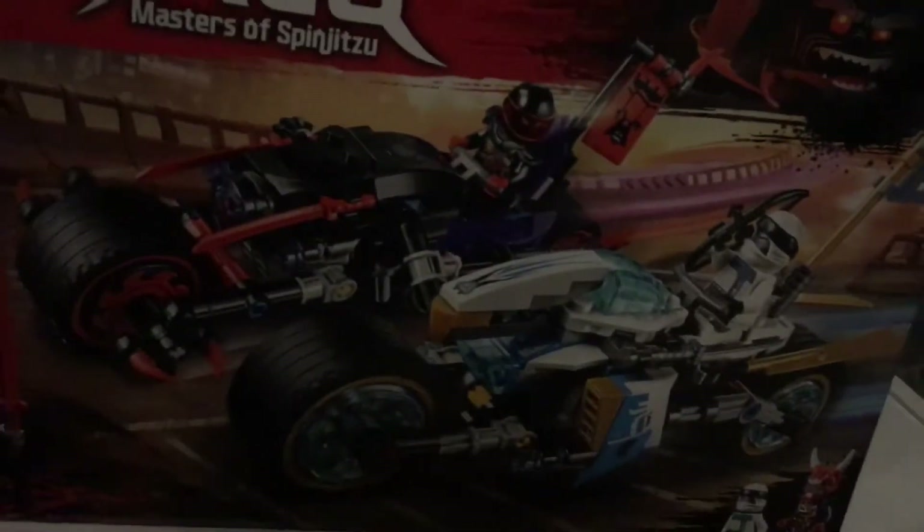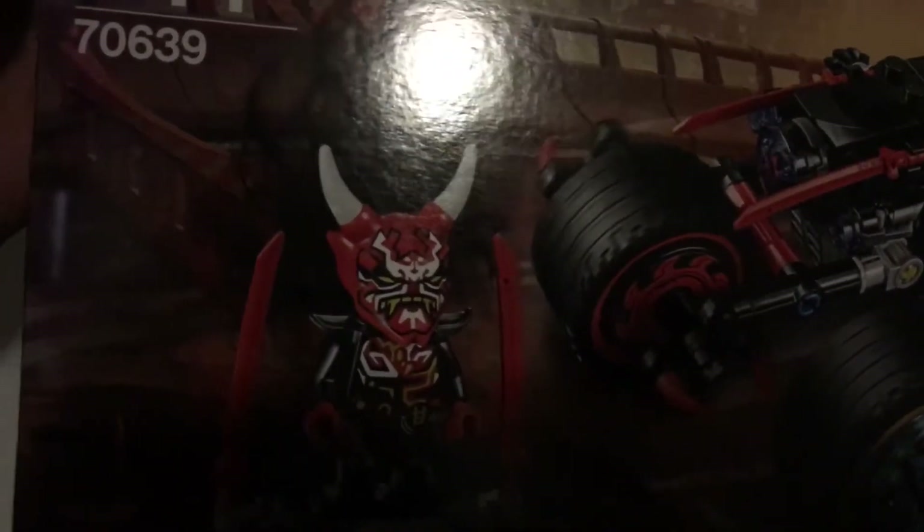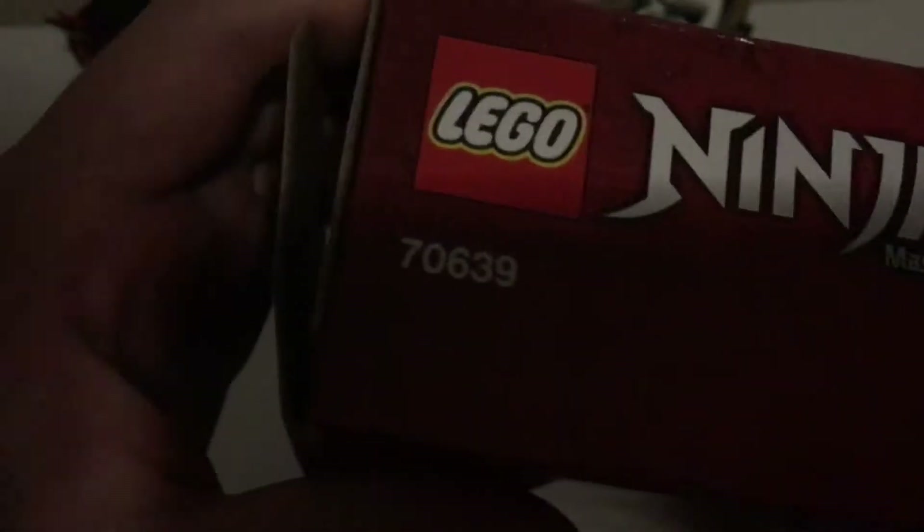First we're going to take a look at the packaging. On the front here we have the Mask of Vengeance. There's Mr. E and Zane with his bow. Coming up to the top, picture of Zane and Mr. E and the Ninjago symbol. Turn around to the back, just a bunch of stuff that you can do. Down here it says three to collect, so there's three separate masks: Deception, Hatred, and Vengeance.